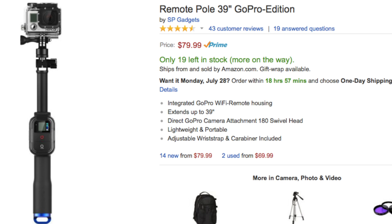On the high end scale we have this remote pole for 80 bucks, and it has a nice integrated Wi-Fi remote housing which is nice. Is it worth the 80 bucks? I don't think so. Even though this is a nice sturdy pole that you're going to use for a couple of years if you take care of it, you can make the same thing for one fourth the price and either attach the remote somehow or carry it in your pocket.